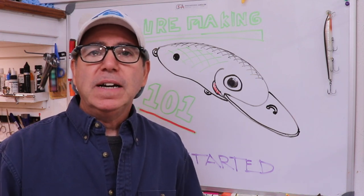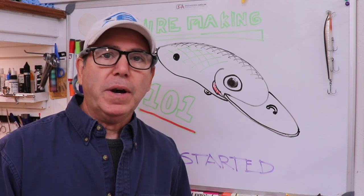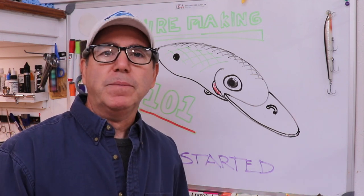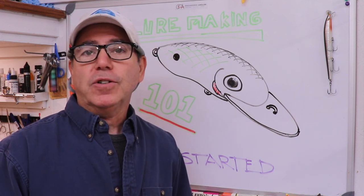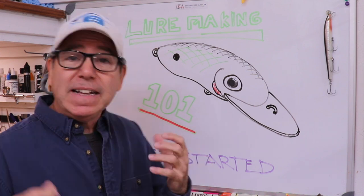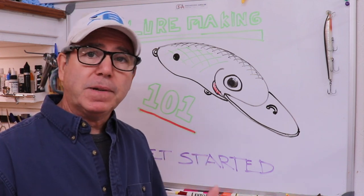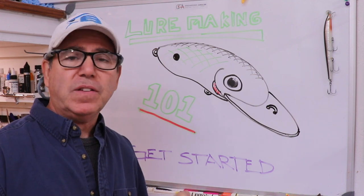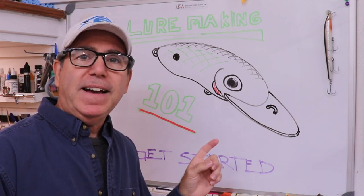Everyone's going to have their own motivations. A lot of you might already be artistic and have drawing or carving skills, and those skills will lend themselves really well to this. You'll just have to learn a little bit about the design aspects, the materials you'll need to use, and some techniques to adopt. I'm not going to show you how to make a lure, but I'm going to give you some guidance on how to set up your own little mini lure shop and what lure you might want to get started with.